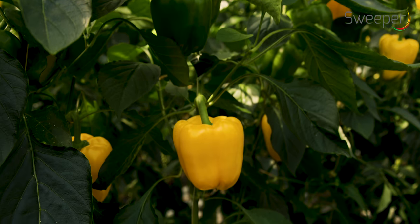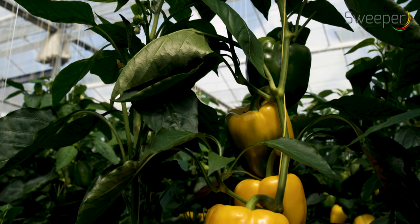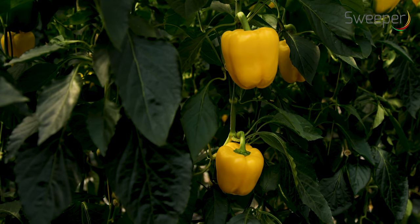The robot will exploit its harvesting skills in full in a single stem row cropping system. The most suitable yellow existing pepper variety was used during the test.